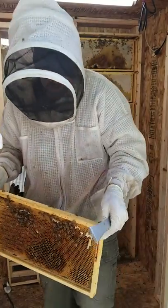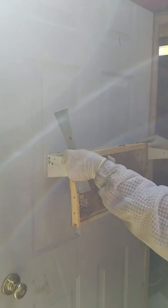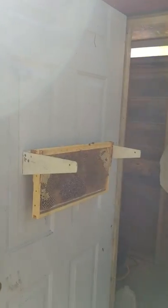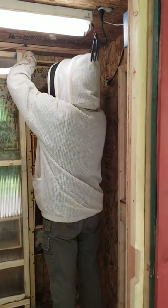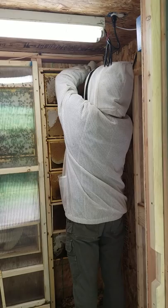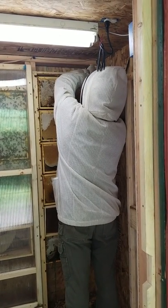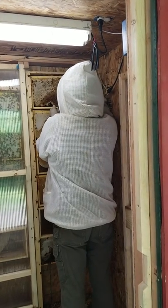I built this rack on the door so I can hang frames on it. And you can tell right here off this frame that the bees swarmed because there are swarm cells all over this particular frame.